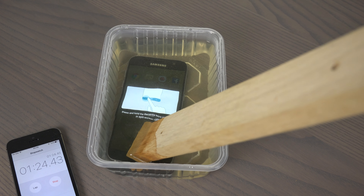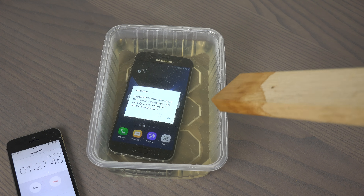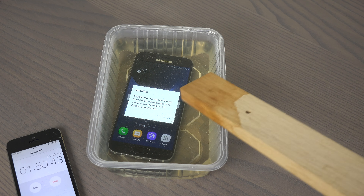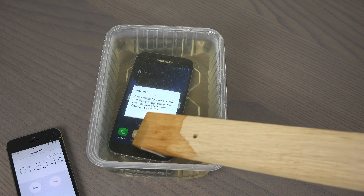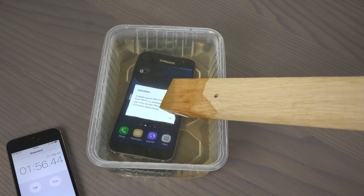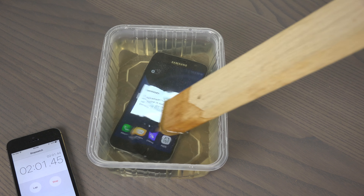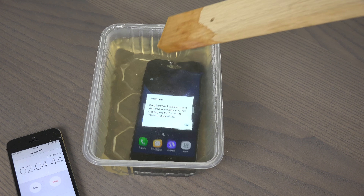Let's see if I can push the home button. 'Your device is overheating. You can only use the phone and contacts.' Oh my god, the phone is overheating. It should be overheating, because that is pretty warm. I'm gonna take it out after one more minute. So we're up to three minutes.